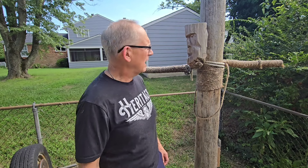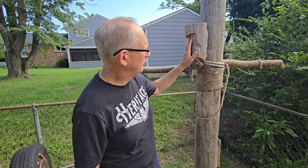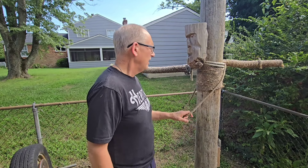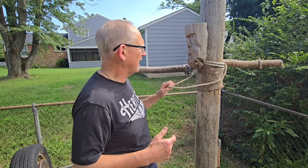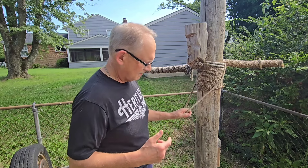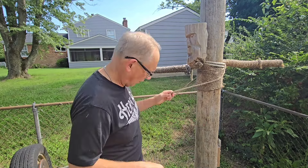Hey, so Father Mitch here. I'd like to revisit the war post, the forging post. I did a video a while back — it's quite popular — but at the time I did it, I had a couple things that were missing that I needed to add, that I had uninstalled and then I'm reinstalling. So I wanted you guys to see these things.